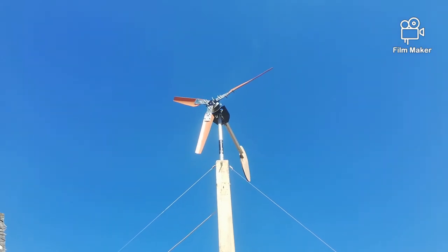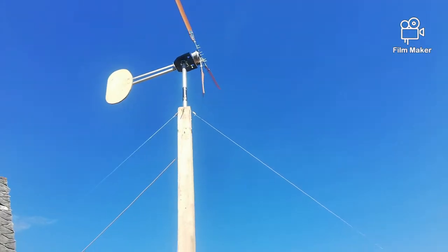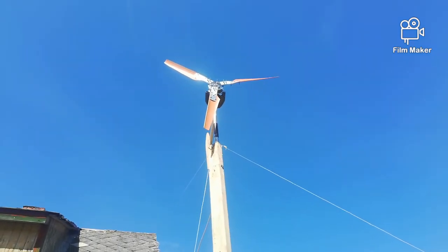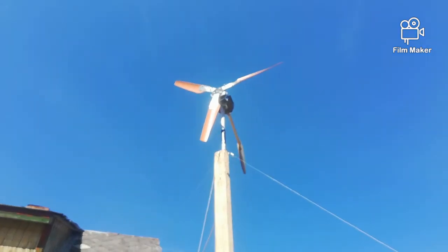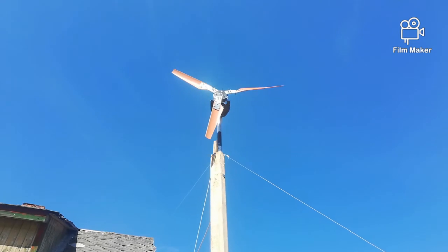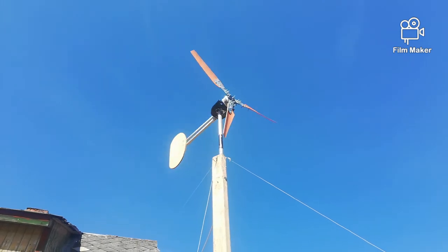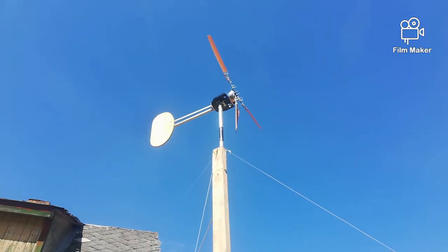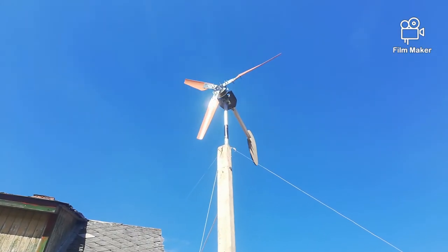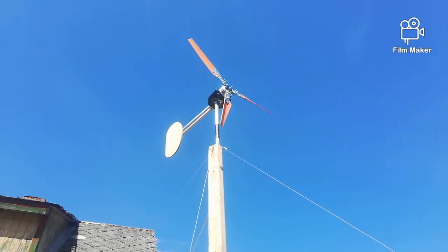I think I might modify it a little bit because if you can see the widest part of the blade, it's not completely straight. What I'm thinking to do is mount the same kind of metal plate from the back side, so it would help to straighten up the blade and give more angle for the wind to push it.